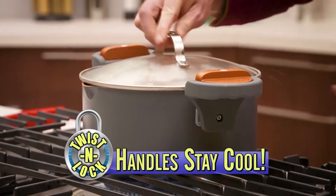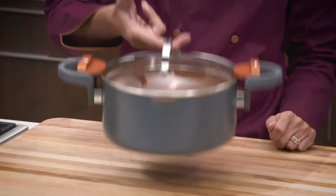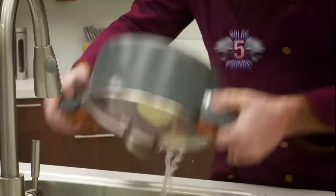The secret's the Twist & Lock handles that stay cool to the touch and hold the lid down tight — even upside down with five pounds of potatoes.